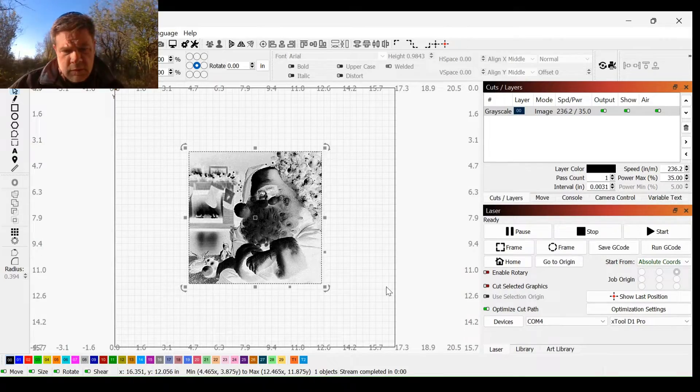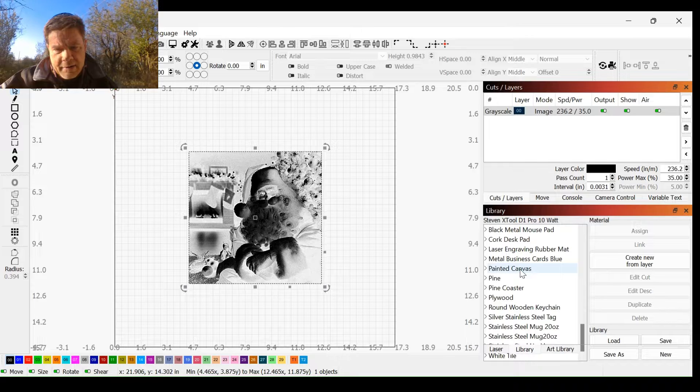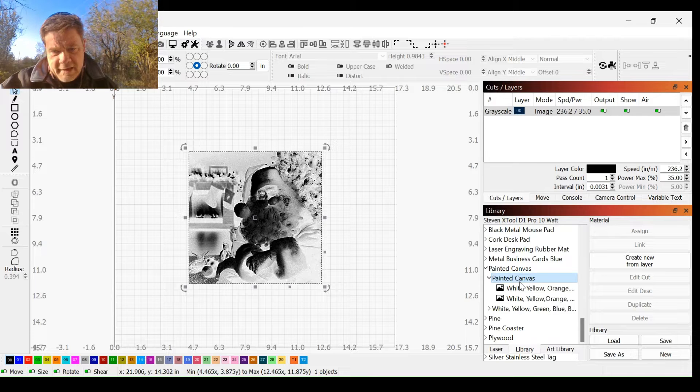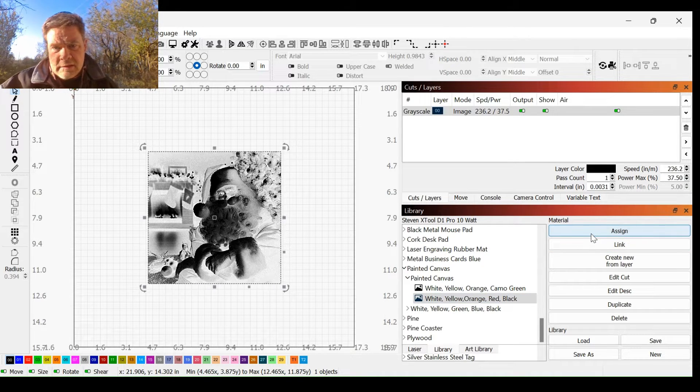We'll be back in a bit with settings and how we use LightBurn. Alright, and we are back. We're going to do this Christmas picture today on a painted canvas. The first thing we're going to do is go over our settings. I've got a library entry for it — we're going to look under painted canvas. I have painted my canvas white, yellow, orange, red, and black, and we're going to assign that to our layer.